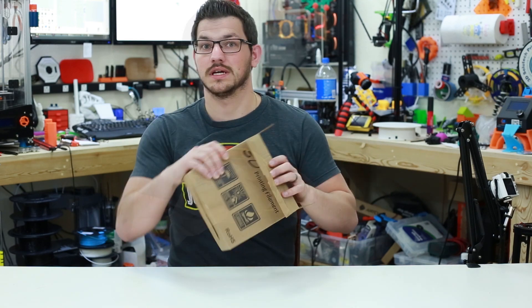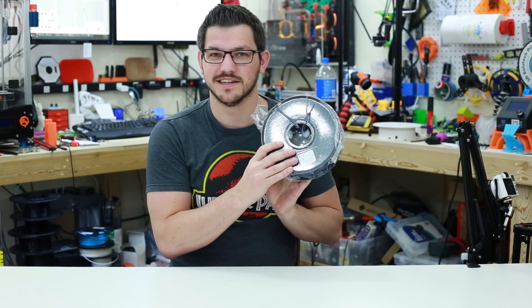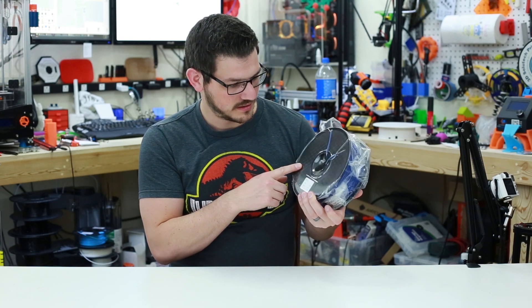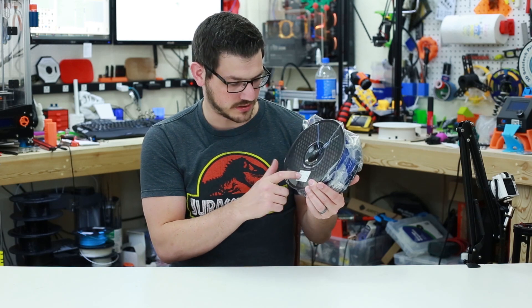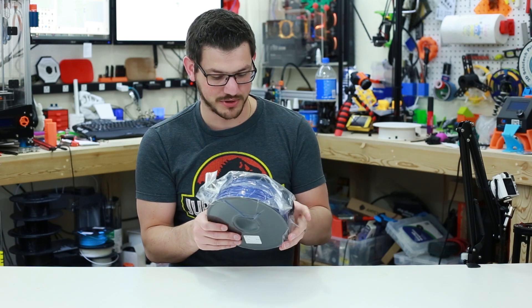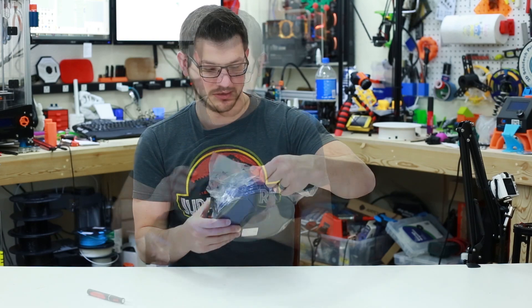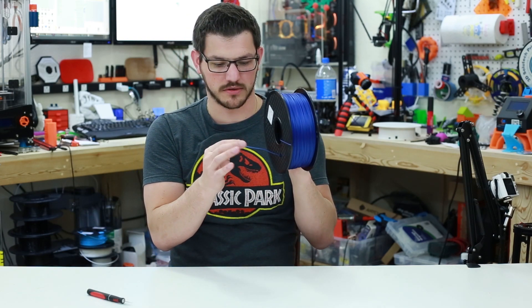Let's dive in to the color. It is the same spool as the PLA was in, with that kind of diamond-like, 3D squarish-looking pattern on the spool. It's got one little sticker on here telling you that it is PETG, so I'm really going to have to be careful to make sure I don't print the wrong spool with the wrong settings, because they look identical — I'm going to have to go basically on color.